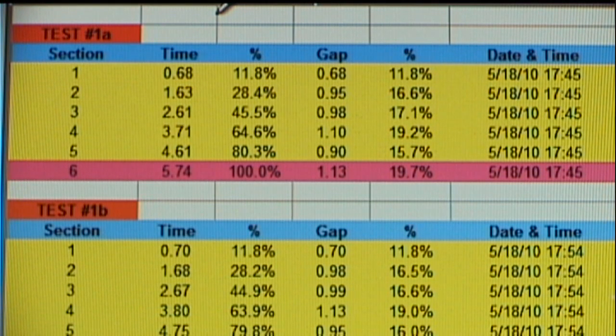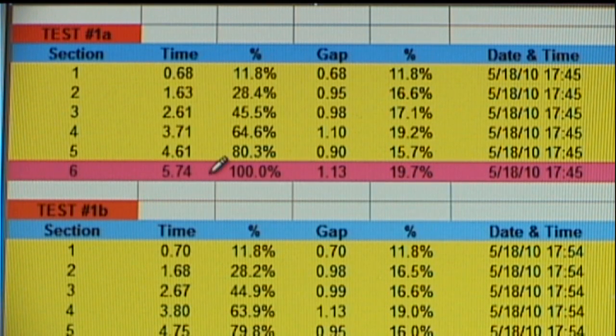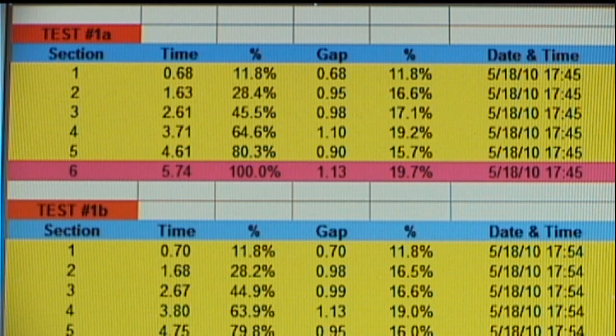Here are the results of the five-test comparison that I ran. At the top, you'll see the results window that was shown in the last test, which was video number 36. The elapsed time in that test was 5.74, or 5 and 74 one-hundredths of a second. I've lettered these all 1A, 1B, 1C, 1D, and 1E.